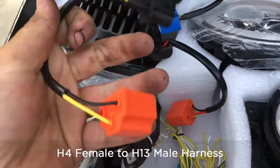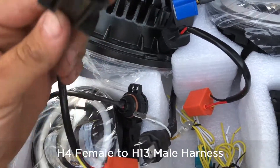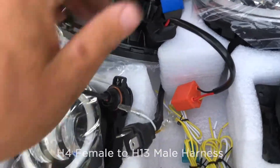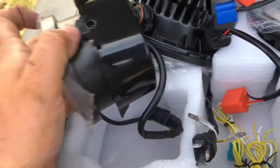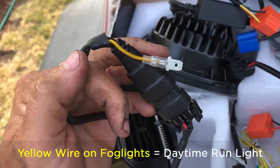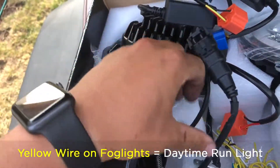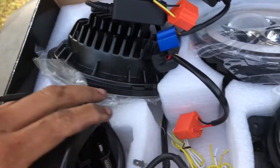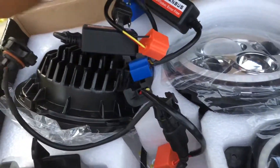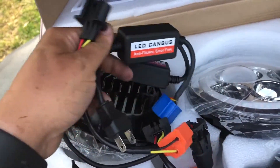We have the H4 female and two H13 male connectors, which will go in line with mine. We have the fog lights, which has just one actual wire — it does not blink when you take a left-hand turn, but daylight run lights will work with an adapter if necessary. These are the ones that really need the anti-flicker, so just make sure you're putting it on there always.